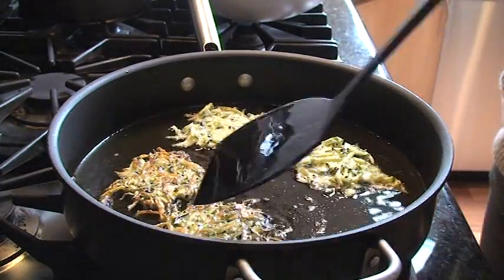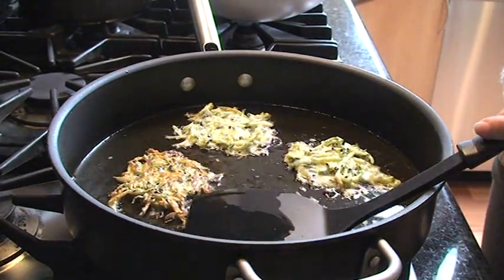This is also why you don't want to put too many in the pan, so you don't land on top of another one.